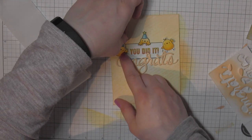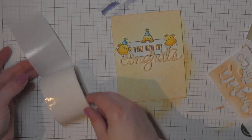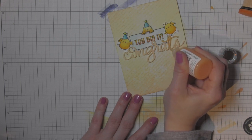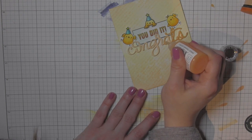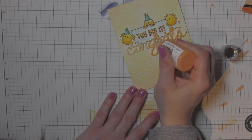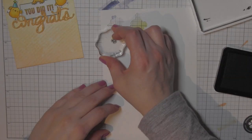You could also use Glossy Accents to trace over it for a glossy look, or for something more subtle, the Wink of Stella clear glitter brush pen would be a great option — just something to make it really pop. I'm adding those chicks to either side so they look like they're standing and teetering on top of that Congrats scripty die-cut greeting. This is the Nuvo Crystal Drops in translucent — if you want it bolder, go with a more glossy color. I wanted this to blend in with the rest of the design rather than overshadow it. The Orange Marmalade is one of my absolute favorites.